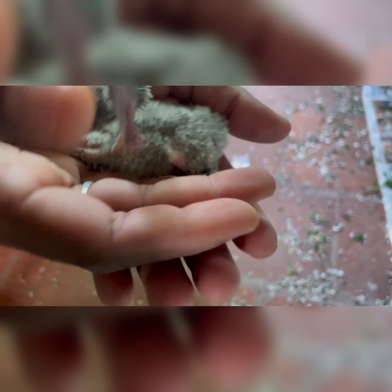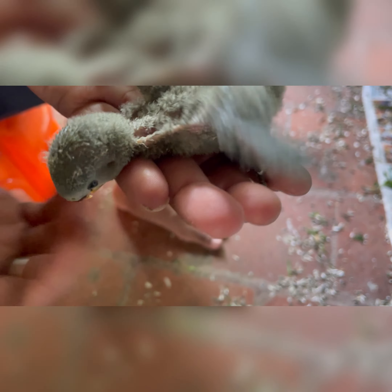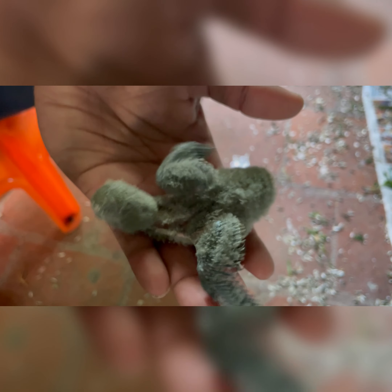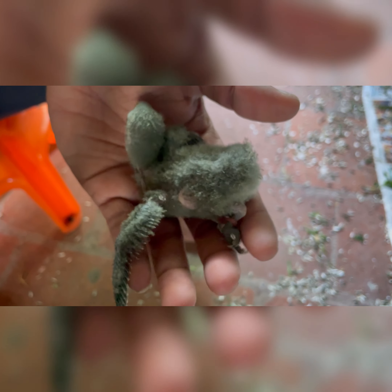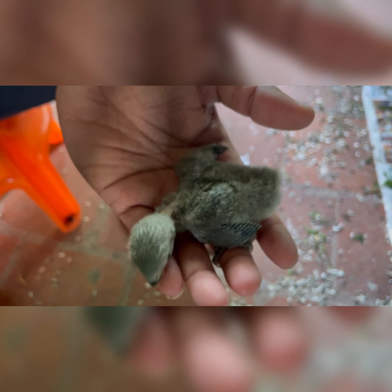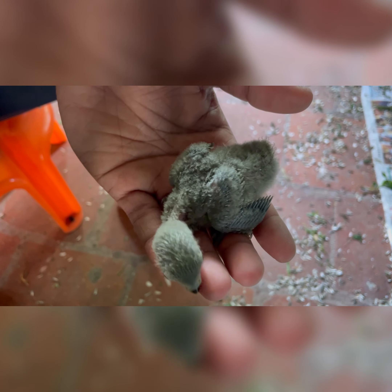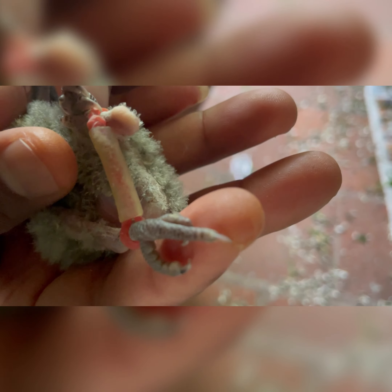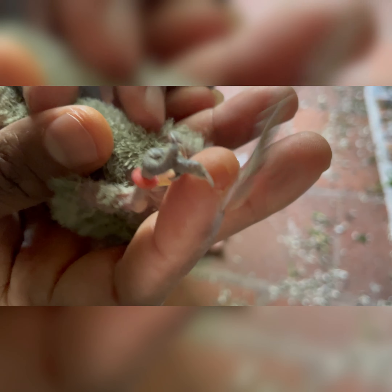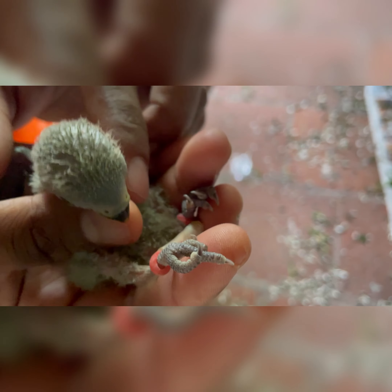How to resolve this issue? This video will explain in detail. There are leg clipping tools available, but they are very expensive. The plastic tool costs around 400 rupees including transport. For African lovebirds, addressing the splay leg issue can cost 400 rupees.